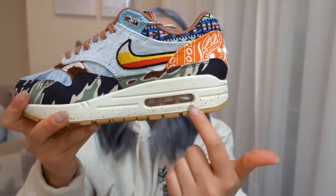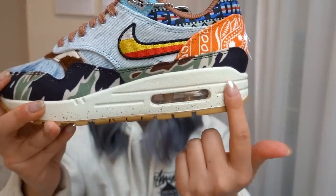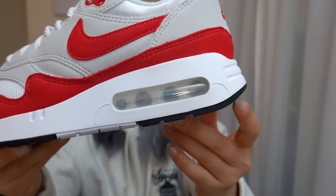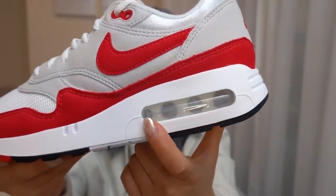We're all used to seeing the Air Max 1 with a small bubble where you can see three visible air chambers, like on the Concepts Air Max 1. But with the Big Bubble, it is significantly bigger and you can see four visible air chambers.